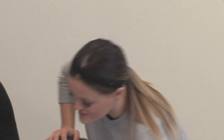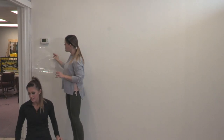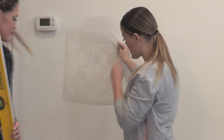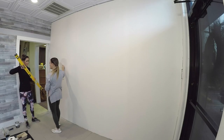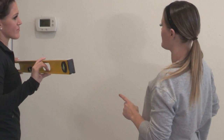Now we're going to hang our first stencil. We are starting just one stencil off this wall right here, and we're going to start with this one because we can make a whole direct run without getting in the way of anything. Ash is going to hold the level for us, I'm going to hold the stencil up. We want to make sure this first one is level and then we can go off of that.